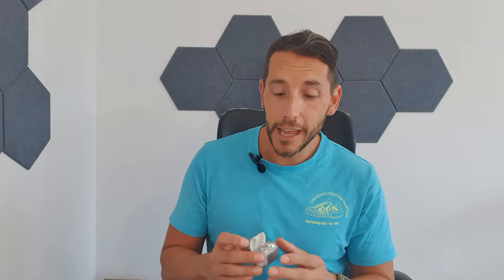What I want to do is go through the build quality, then put them in my ears as I talk to you about it — as I always do — so you can see the profile. I'll tell you what I think are the pros and cons of both and which one I reckon you should go for.